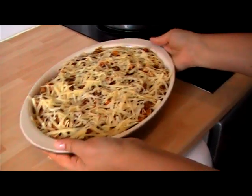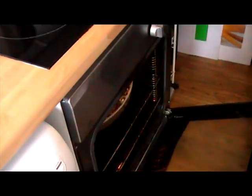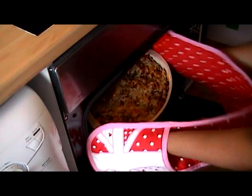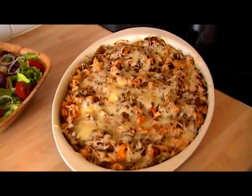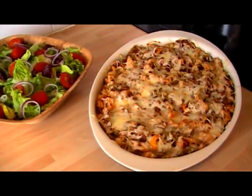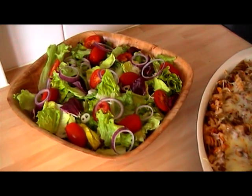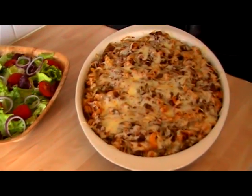Pop that in the oven for about 10 to 15 minutes until the top is golden brown. Look at that — it's all looking good and that's just been in the oven for just under 10 minutes. All ready to go. I've just made up a really nice fresh garden salad to serve with that. For the full ingredients of the recipe look below this video. Hope you enjoy!